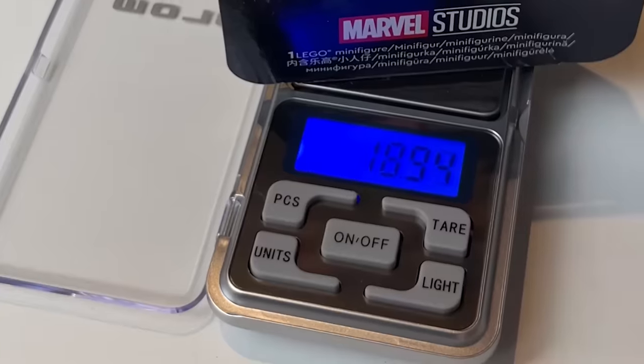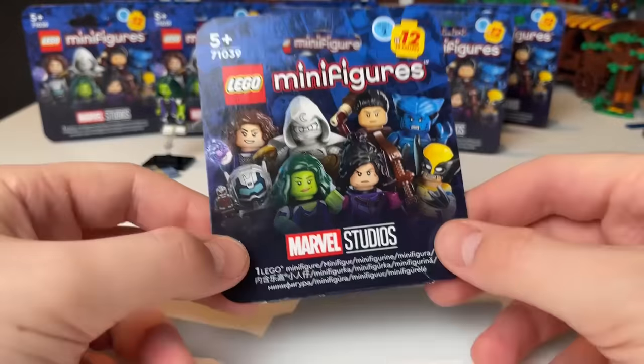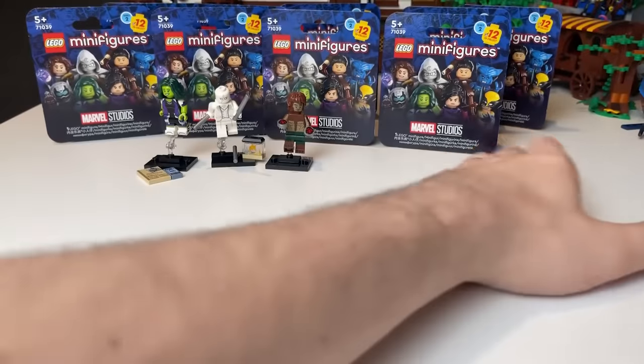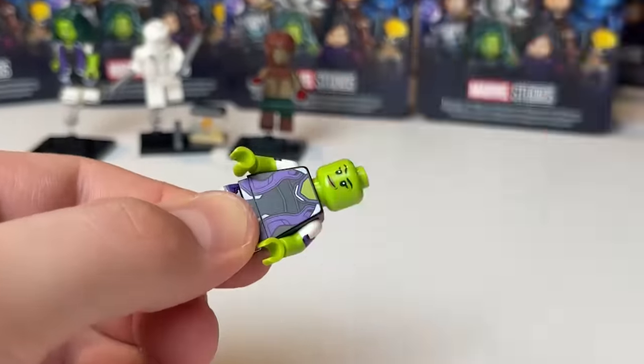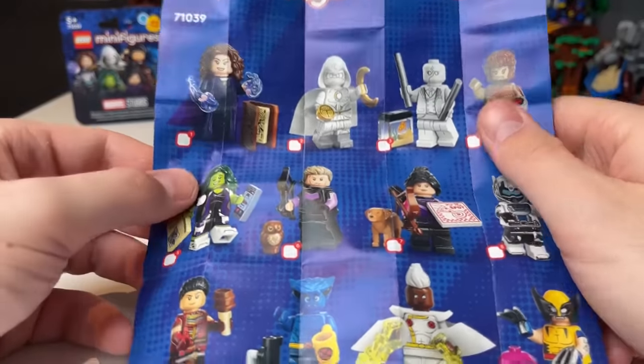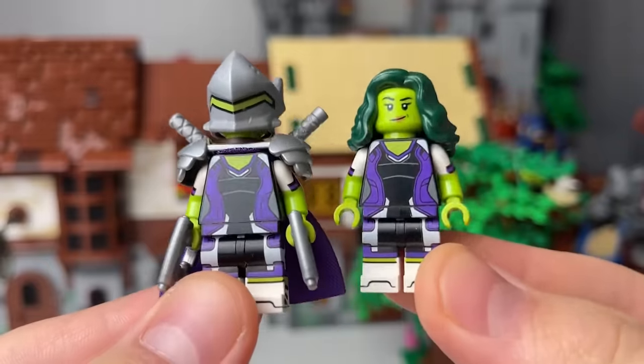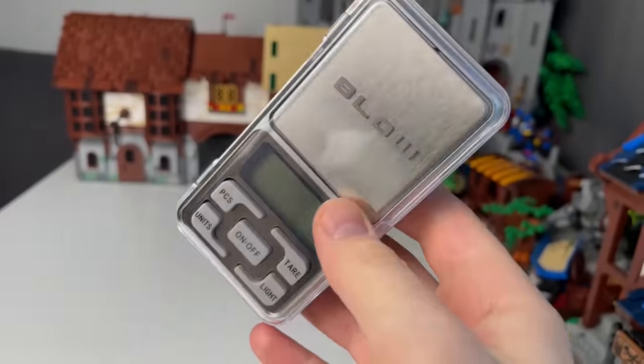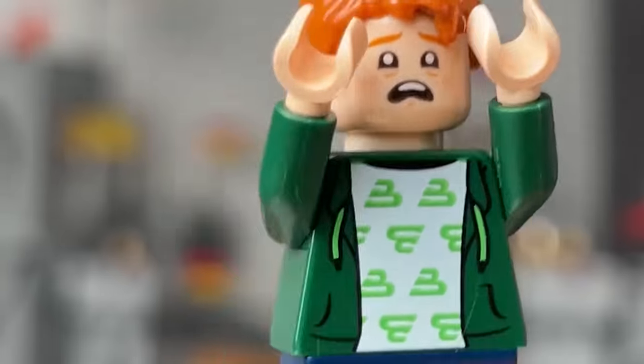The next box shows 1893 — and it's She-Hulk again. This particular minifigure means my collection today will definitely not be complete. You can see that even the same minifigures can vary slightly in weight, so this method cannot be called 100% reliable.